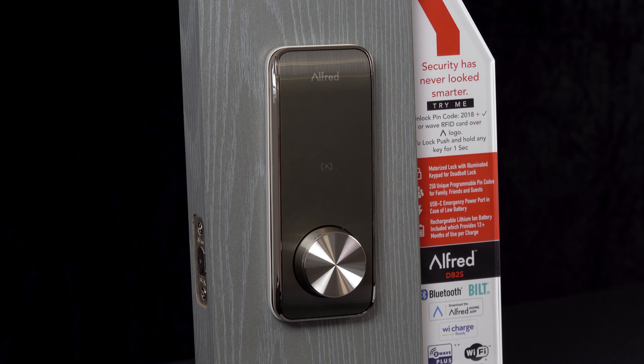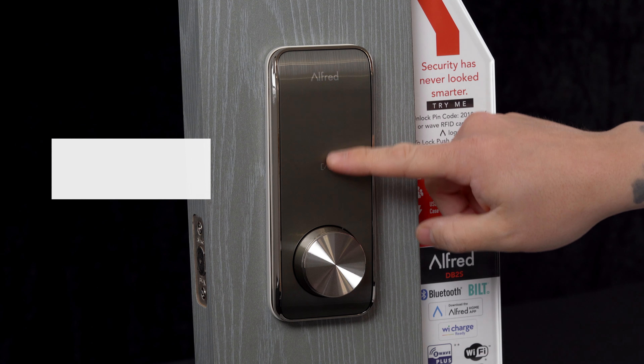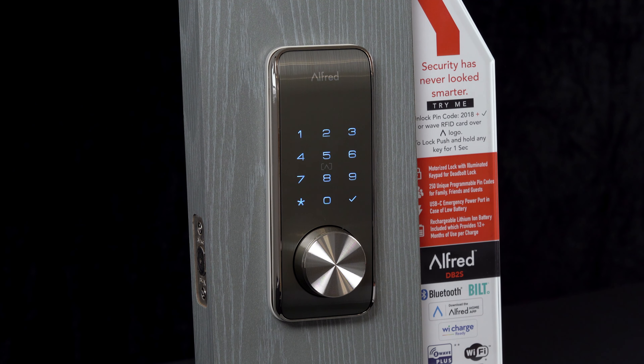How to set the master pin code on your brand new Alfred smart lock. First, after installing it and inserting the batteries, wake up the lock. You'll need to enter the default master pin code, which for all locks is 1-2-3-4-5-6-7-8.